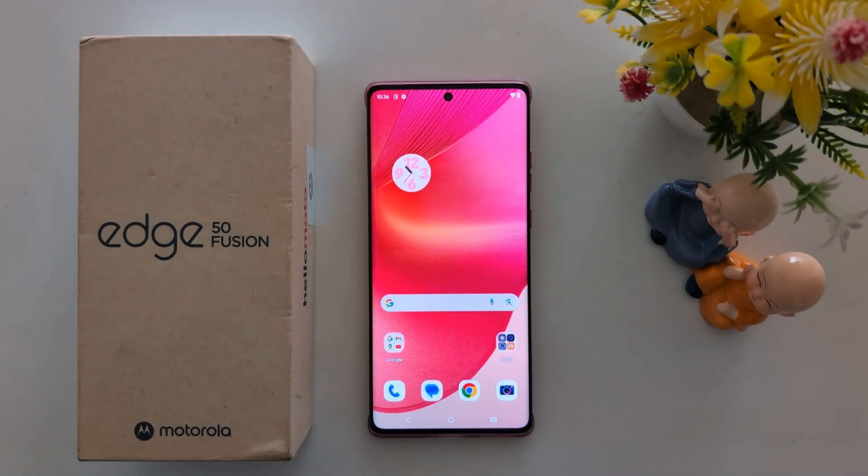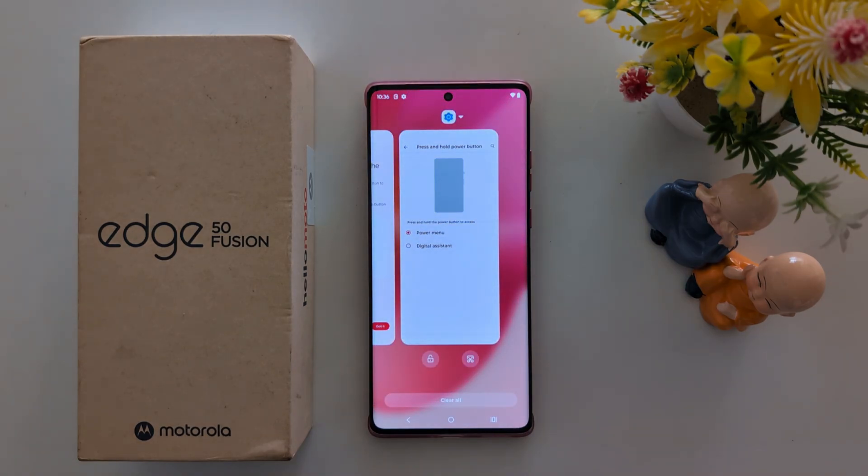In the second method, you can use the recent apps. Tap on the recent app button and you can see the screenshot option at the bottom. Tap on it to take a screenshot.